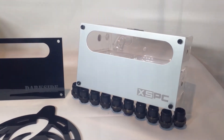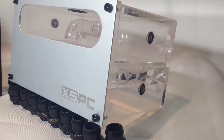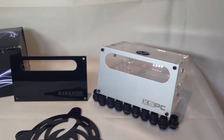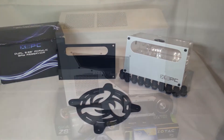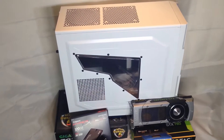I have this Glacier build that I'm going to be demonstrating, so it's going to be quite a long video. I'm going from start to finish with the entire build, so grab your popcorn and sit down for probably 35 to 40 minutes. Let's get started.